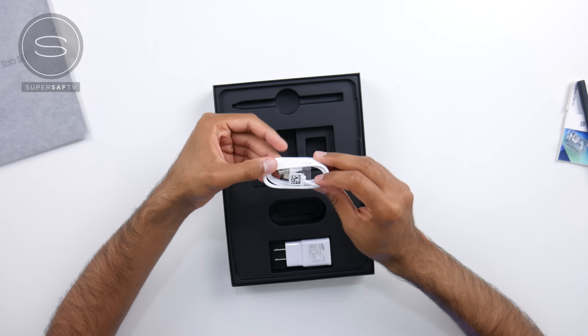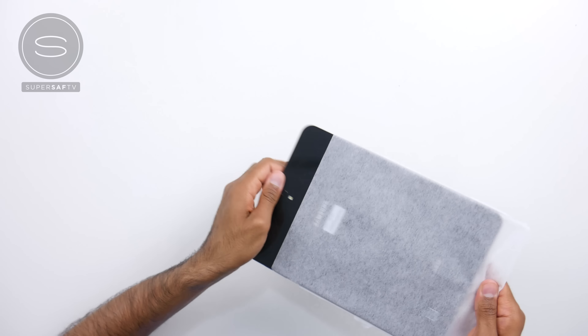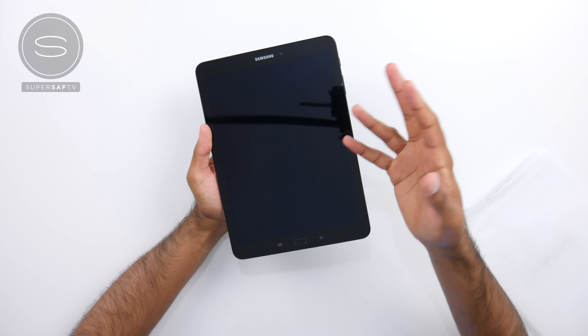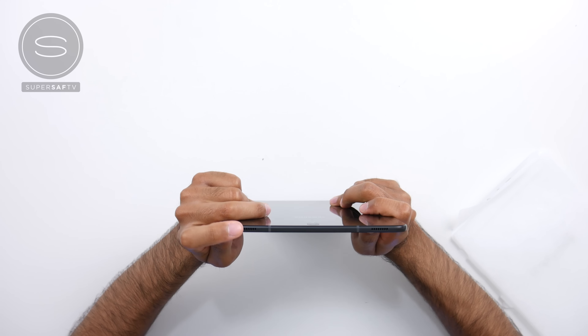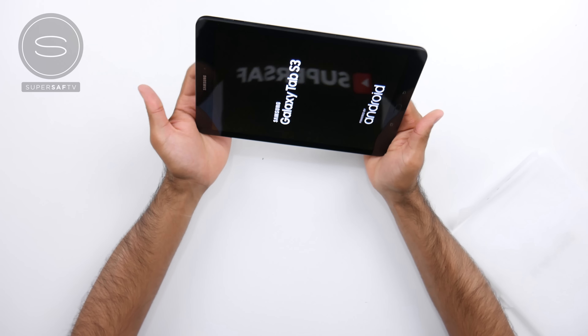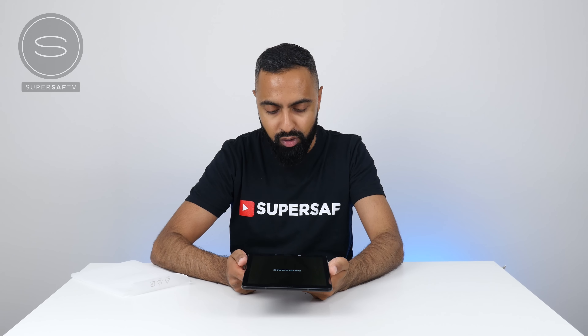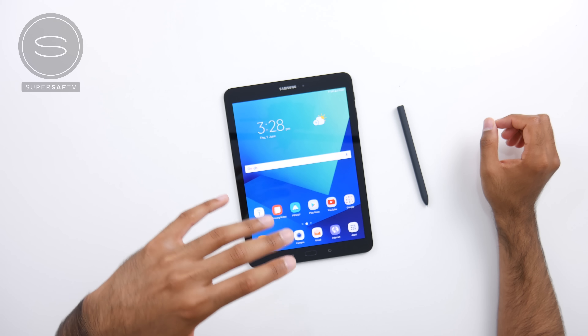And there it is. We've got a quick start guide, the S Pen with spare tips and the tool to change them, a standard USB-A to USB Type-C cable, and the adaptive fast charger. Now for the tablet itself — wow, that is very, very shiny. We've got a glass back with a metal frame, so it's a glass-and-metal sandwich which looks and feels very premium. Switching it on — you can see four speakers, so in landscape mode you'll get great surround sound and in portrait mode it adjusts for the best audio. There's a fingerprint scanner at the front, and the display supports HDR so you'll get beautiful colors. I'm really looking forward to testing out the S Pen for creative work.